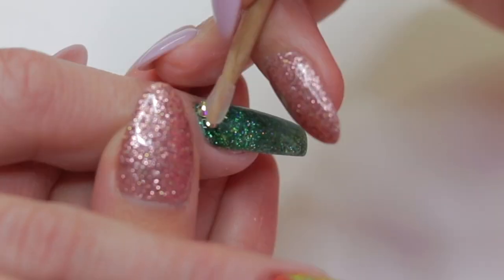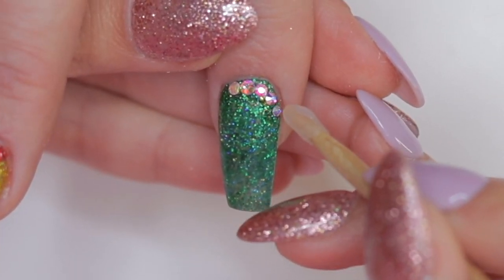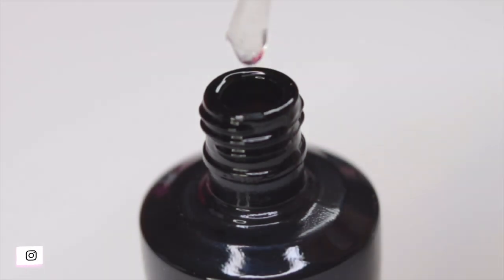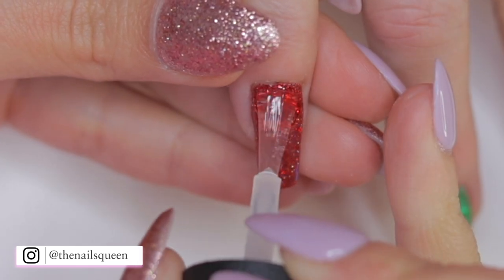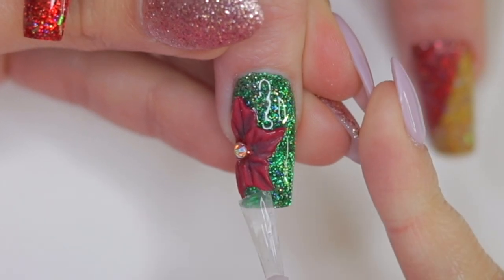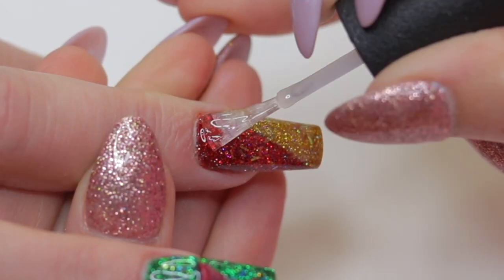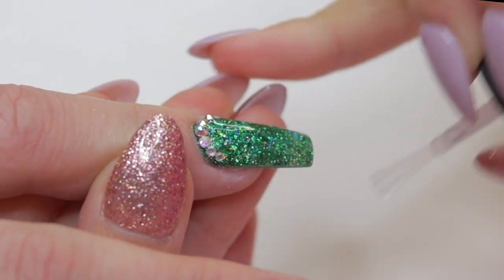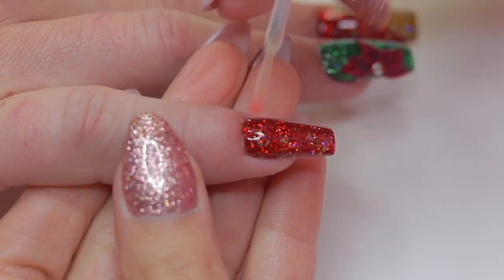On the index fingernail I'm going to apply Swarovski crystals close to the cuticle area: one of size SS8 in the middle, two SS6 on each side, and consequently one SS4 on each side. To finish it off, we're going to apply a layer of gel top coat on the nails around the flower and the crystals and cure it for 60 seconds.